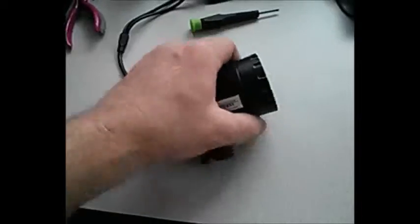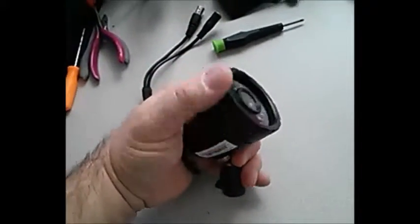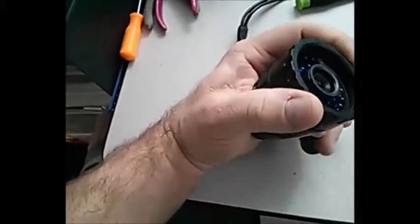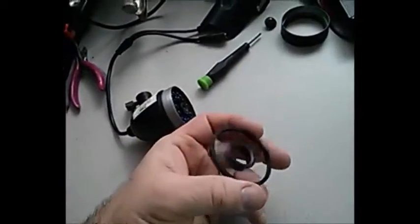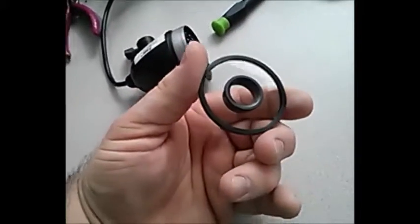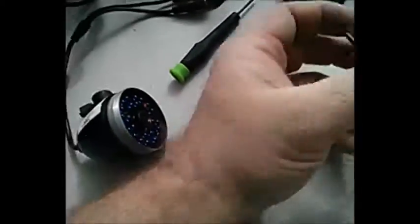I loosened it a little bit with two hands and was able to get it off because I had tightened it a lot — I knew when I got it back together I'd want to do that. This is the front piece and it is glass, so be careful. It has a rubber grommet built in and comes off fairly easily. I think it's cheap glass, and what happened is fog had gotten in behind here and had definitely covered up both the main lens and the infrared lens.